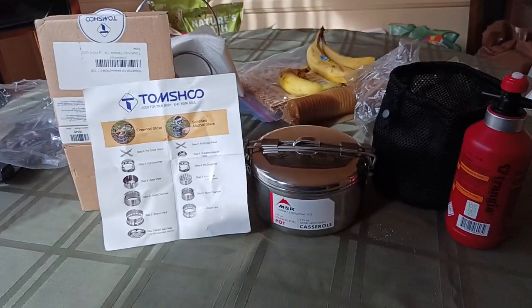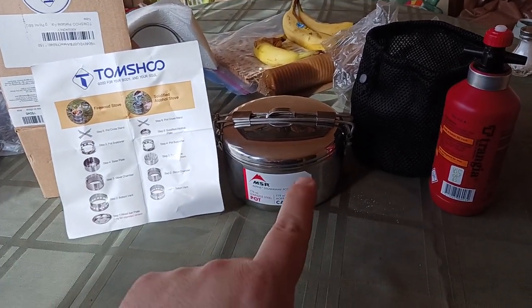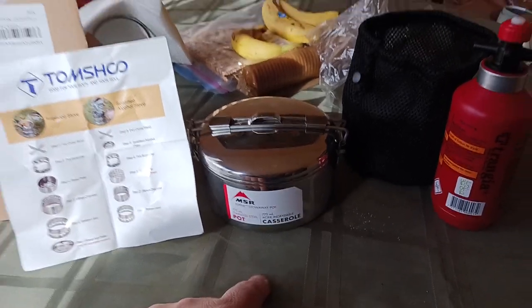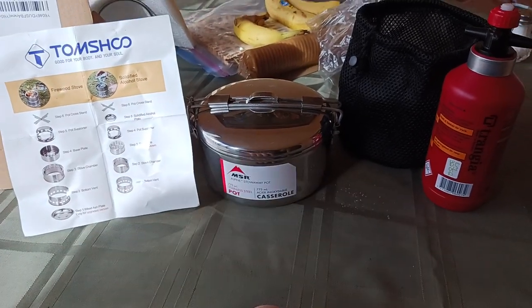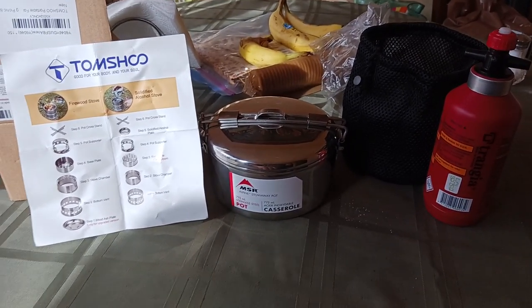The Tom Shue wood-burning stove does fit into the MSR 775 milliliter casserole pot. I am using a Trangia bioethanol burning stove inside of here. I can also use wood pellets. We're going to try to do all that this weekend, so stay tuned for another exciting video.